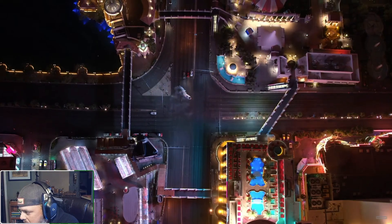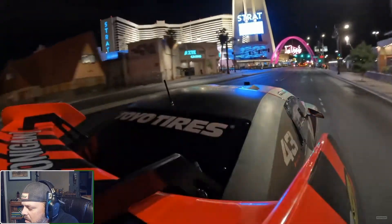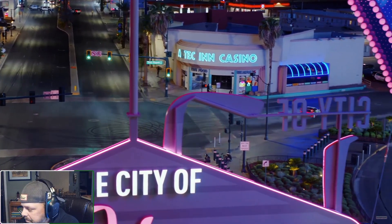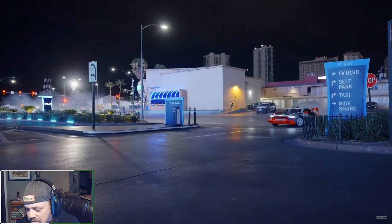Some Quattros — Sport Quattro in there is the white one, I think. That might actually be Ken's personal car. Vegas is such a cool spot for this — it's just glorious at night.